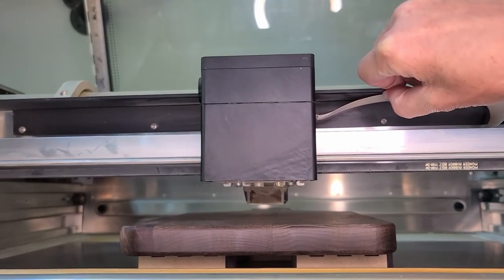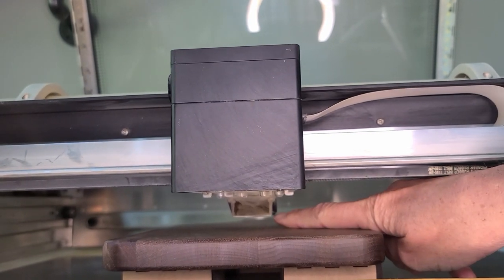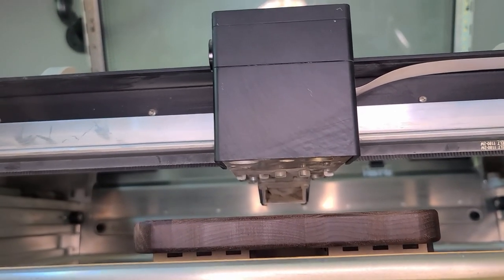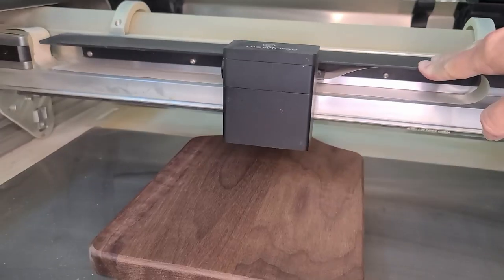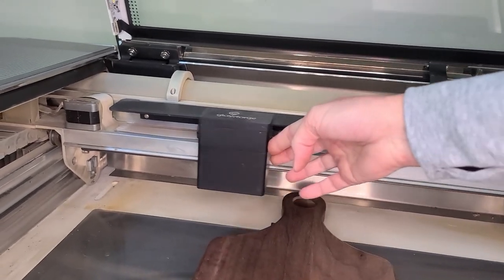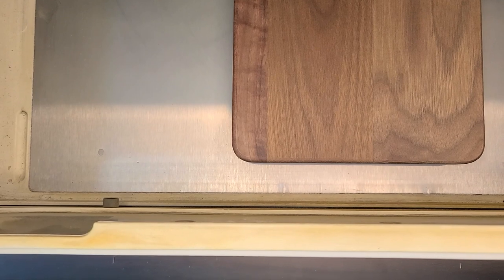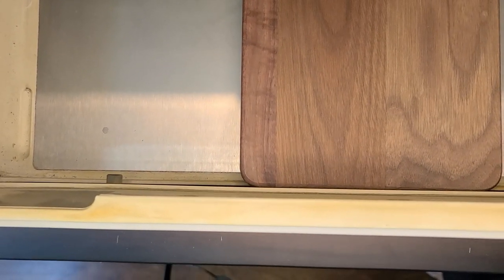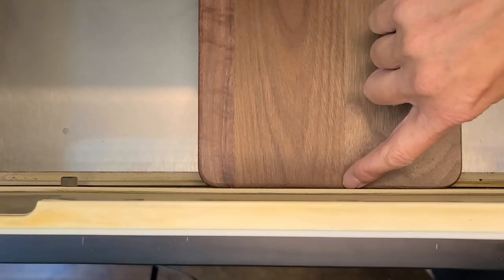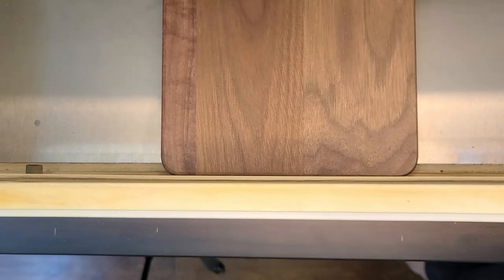I'm just going to quickly go through that in this one. I always double check and make sure I don't have my object too high, so I always make sure that this little air assist piece here is not going to run into whatever I'm lasering. And then because I want to make sure I get a straight engrave, what I do is I line up the bottom of my cutting board since I know that is straight, push it and line it up against the edge of the door of the Glowforge, and that's going to ensure that I get a straight engrave.